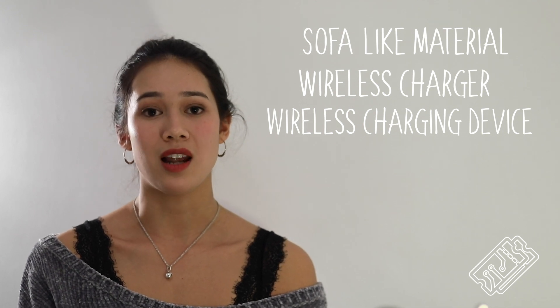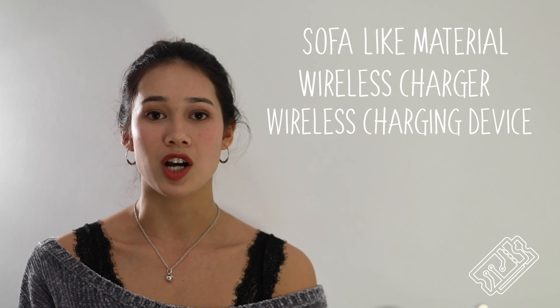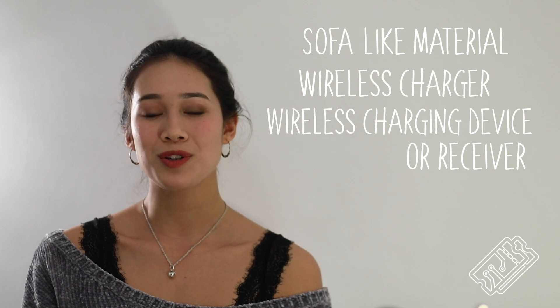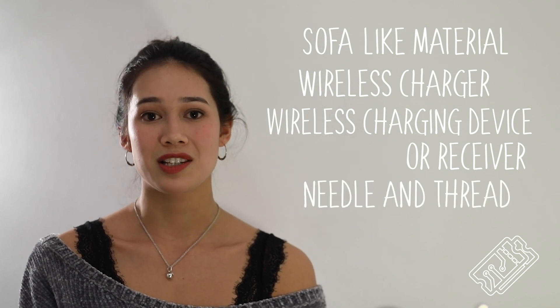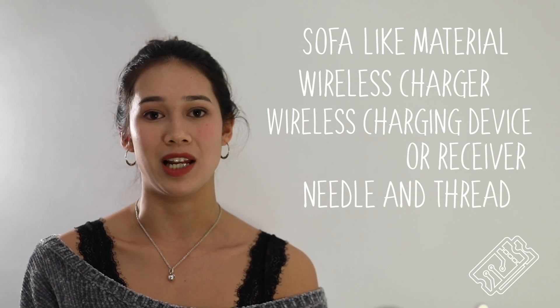If your device, like mine, doesn't have wireless charging, you can buy a wireless charge receiver reasonably cheaply online, available to use with most devices. You'll also need some sewing equipment. This can be a sewing machine or just hand stitching equipment, although this does take a little bit longer.